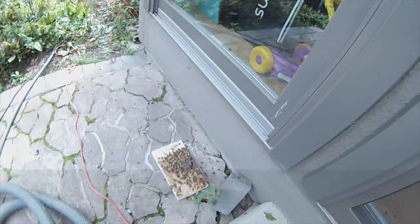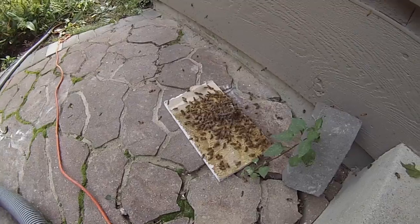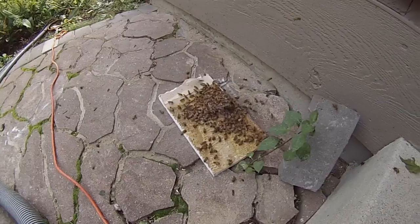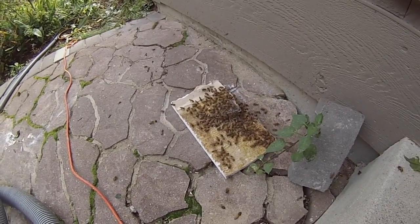She's pumping out pheromones, basically calling to her the few bees that have escaped our vacuum. We put it outside and you can see how many bees were still left, starting to aggregate around her and tend to her needs. There are quite a few bees that missed our grasp of the vacuum cleaner.